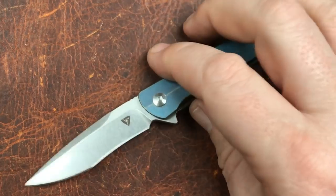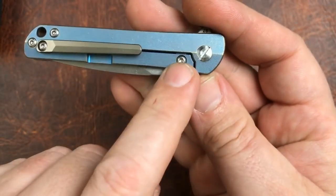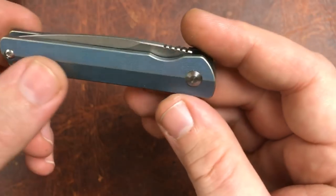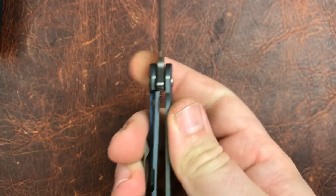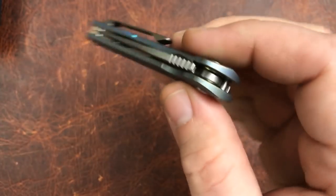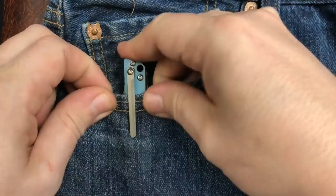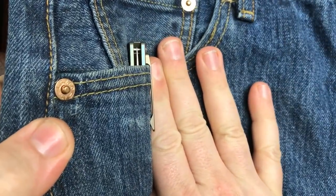Moving along to mechanics and ergonomics. Mechanically, this thing is just like a big knife. We've got a lock bar insert, a decent pocket clip, bearings, backing washers — everything on the inside. It is a frame lock with very reasonable and good lockup, an over-travel stop, and just a beautiful little action. The pocket clip will work fine in a regular pair of Levi's.